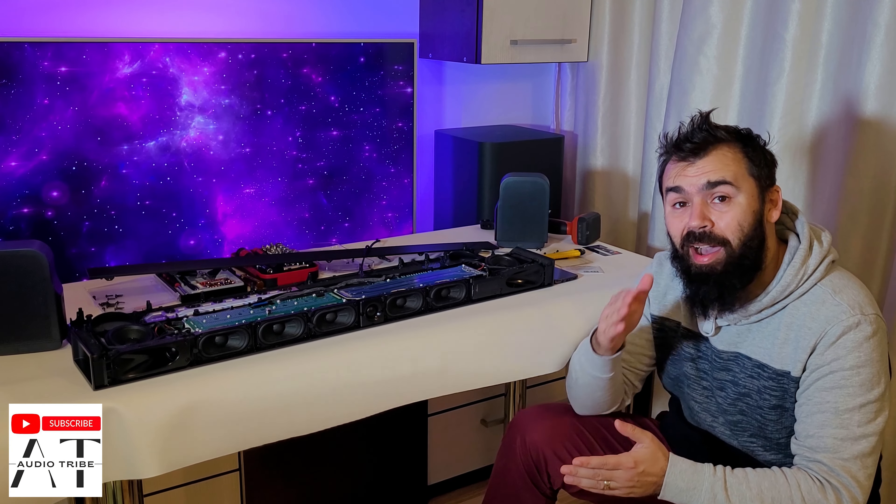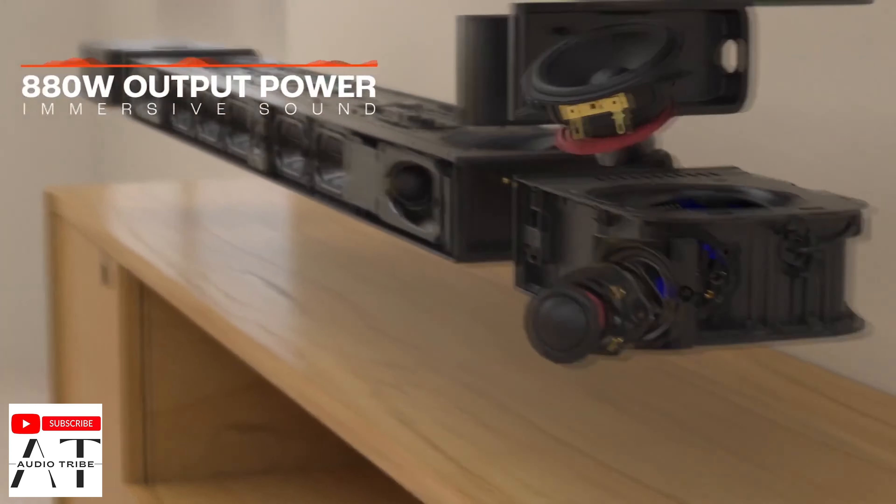Hello guys! My name is Luca from AudioDrive YouTube channel and in this video I will show you the teardown of the JBL Bar 1000.